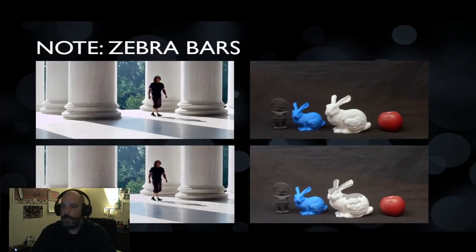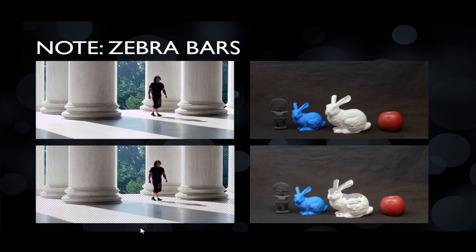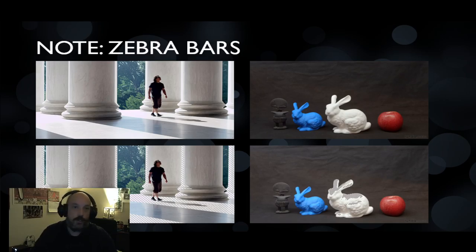One of the things that can help you is a camera feature called zebra bars. Zebra bars are these little diagonal lines that appear in the really bright spots in your display. You can see them in the walkways — these black and white bars — but not in the other video. Similarly with the rabbit, I can see the top of its head and ears have these little bars. Zebra bars only show in your viewfinder; they won't appear in the final product.